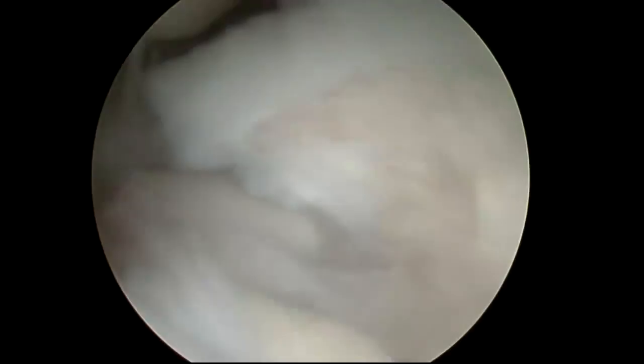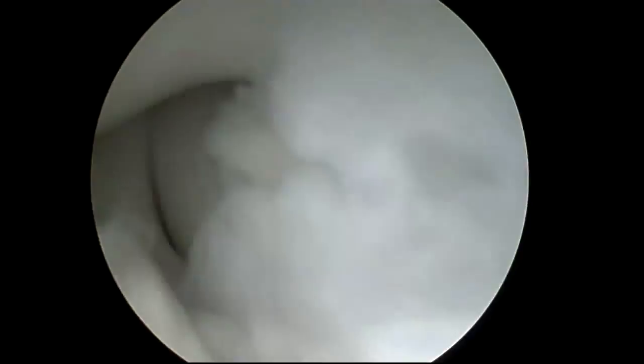Now we're in the back of the elbow. This is the plica — it's on the right side. You can see how it gets into the joint. It will create popping, pain, and snapping with joint motion. The radial head that it gets caught on is that circular structure below it.